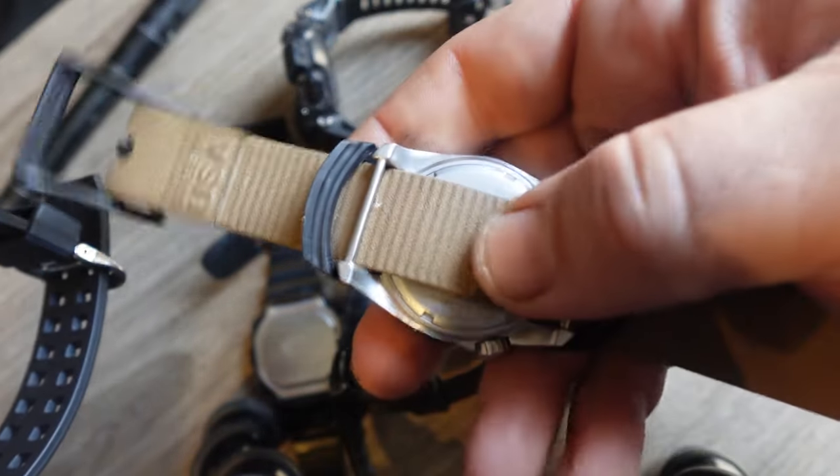Getting back to the main thread — basic functions. What I love about this watch is there's no Bluetooth. The GBD-H2000 has Bluetooth and doesn't have Multi-Band 6. Casio thinks that everybody wants to connect their watches to their phones. I do not.